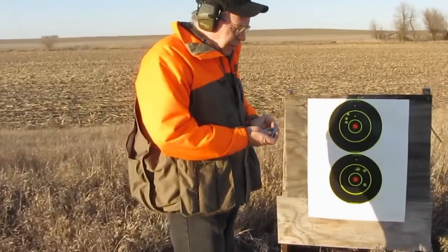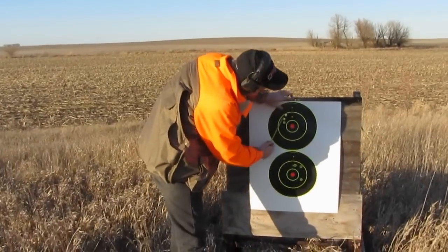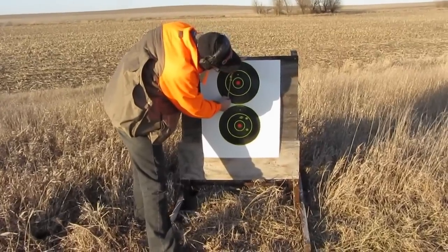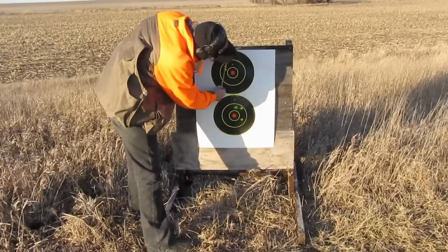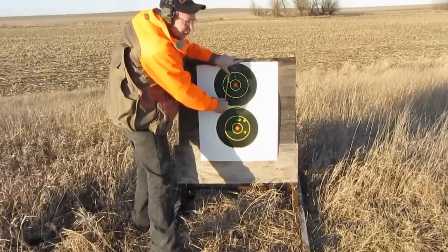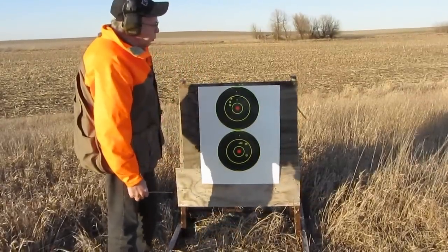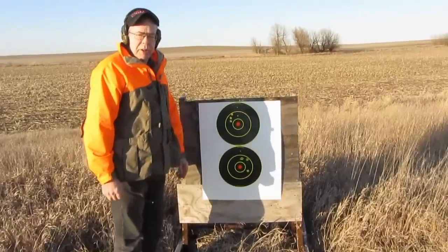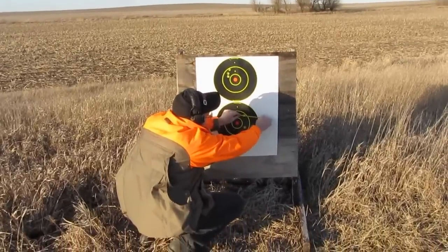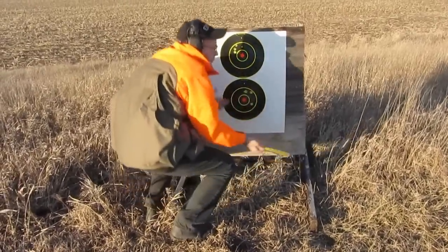This is about 93 yards with the Savage 220. The upper target is the two and three-quarter inch Remington AccuTip. With the two and three-quarter inch load, you can see that's just inside two inches center to center. We didn't do as well with the three inch, although we didn't give the barrel any time to cool. That would qualify as about a four inch group, although the first two shots were actually right at an inch.